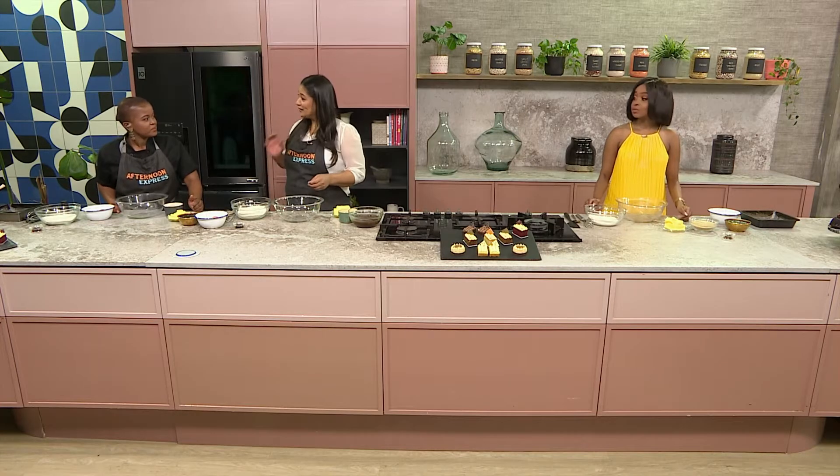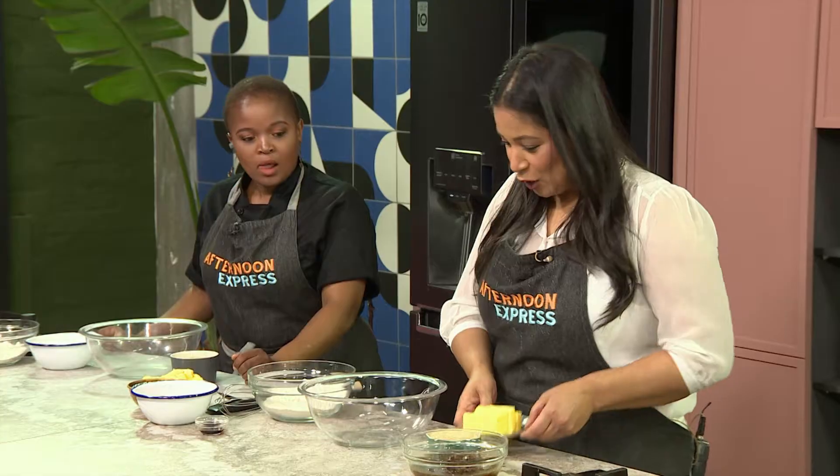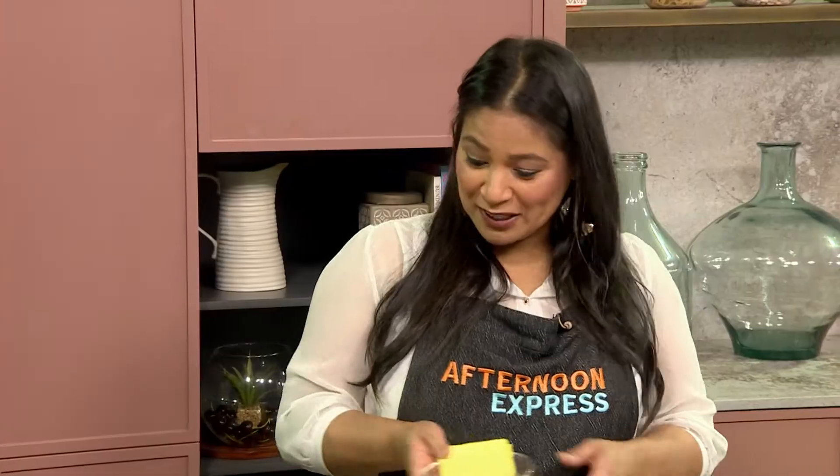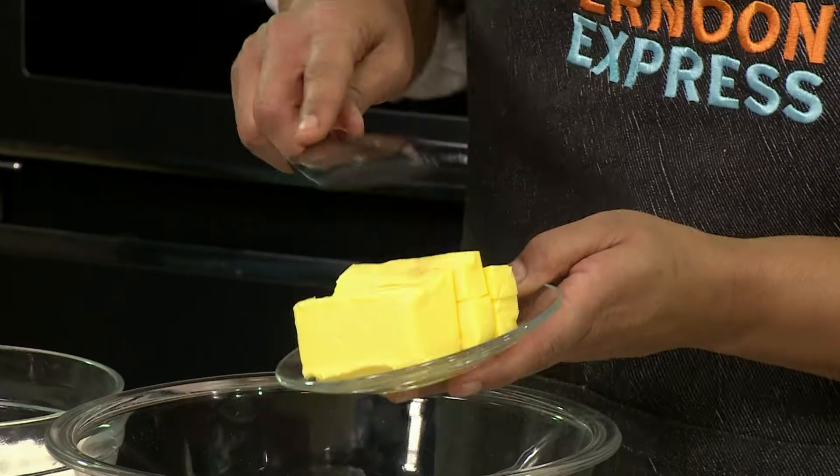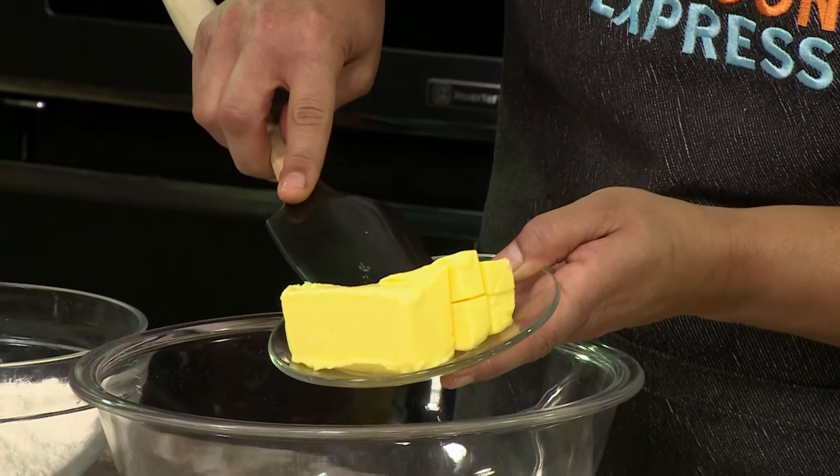Now we're busy with our date and caramel cake. Let's start with our butter first — nice soft butter. Always ensure that your butter is at room temperature so that you can have this consistency, nice and smooth.